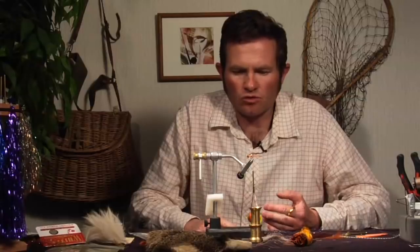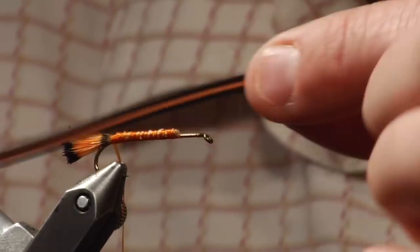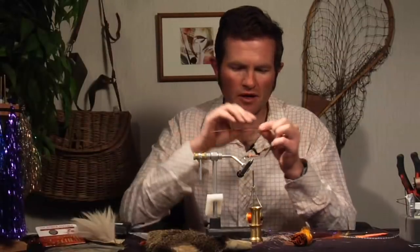Now, your body material. Originally I started using dubbing — I still like to use a lot of rabbit dubbing, muskrat dubbing, squirrel dubbing. But I'm also a fan of foam, and I'm going to use this two-tone foam here. It's black, orange, black. That's the material we're going to use to help form the body.